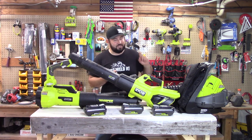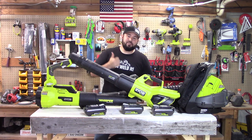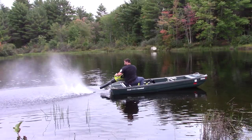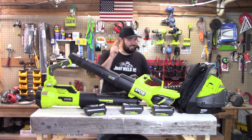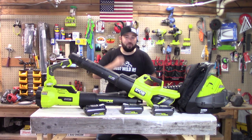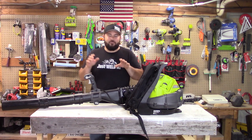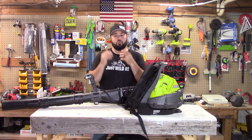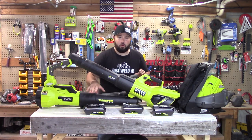I'm going to be doing a volume test, then a speed test, a practical test of moving material, and then a launch test — yeah, I've built a cannon. For our last test, the most requested by anyone, we're going to be doing run times. I'm going to be using four amp-hour 40-volt batteries, fully charged.